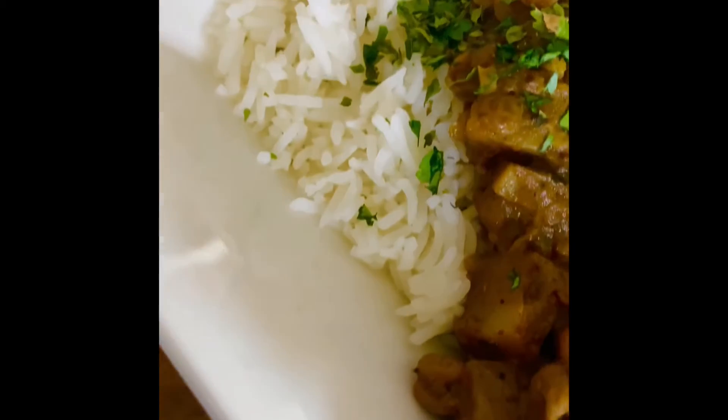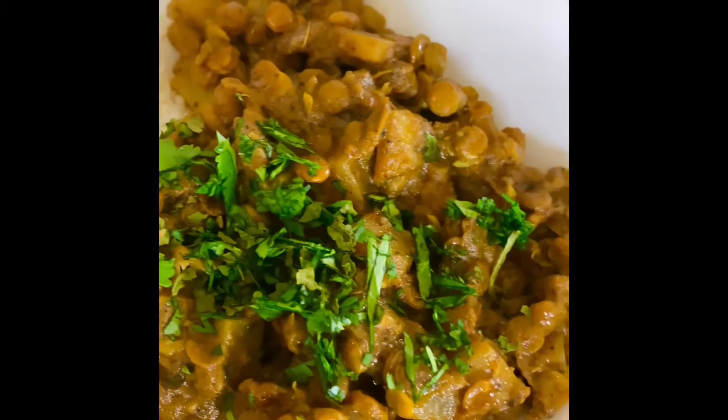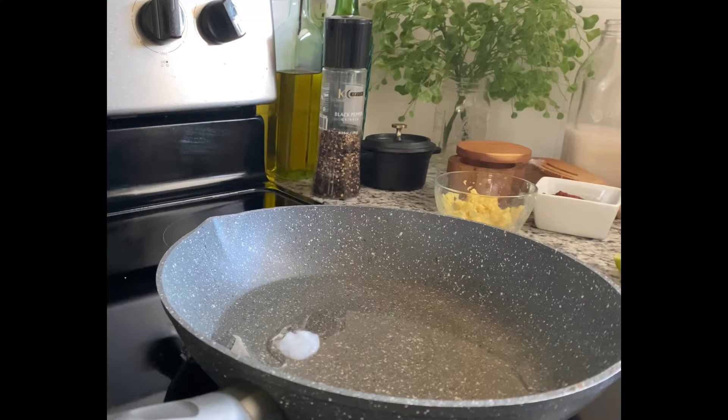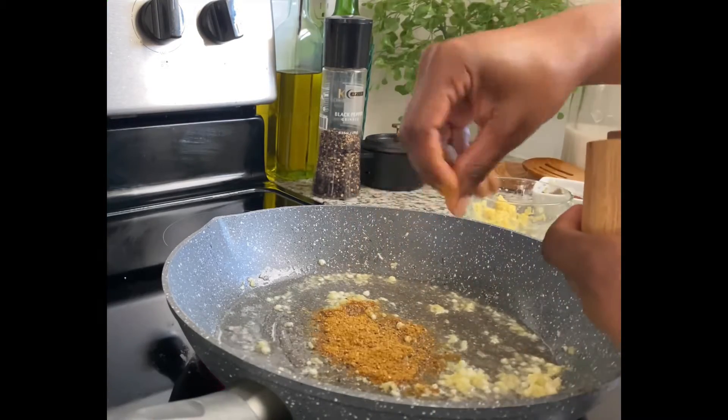Hey guys, welcome back to my channel! Today I made a vegan Indian curry with potatoes and lentils. I started with coconut oil and added my onions, garlic, and ginger. I let those cook until they were pretty soft.